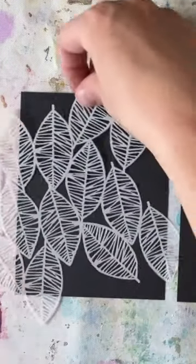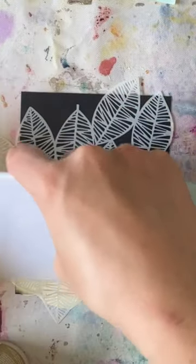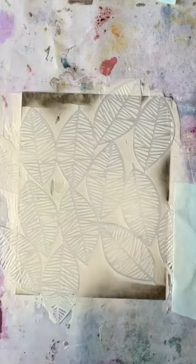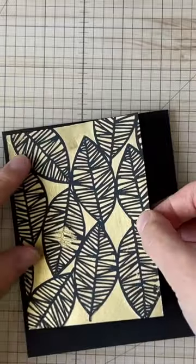Let's begin with a piece of black cardstock, four and a quarter by five and a half inches. I'm spreading gold paste through a beautiful leaf stencil using a scraper, being sure to get all the areas as evenly as I can before removing the stencil.